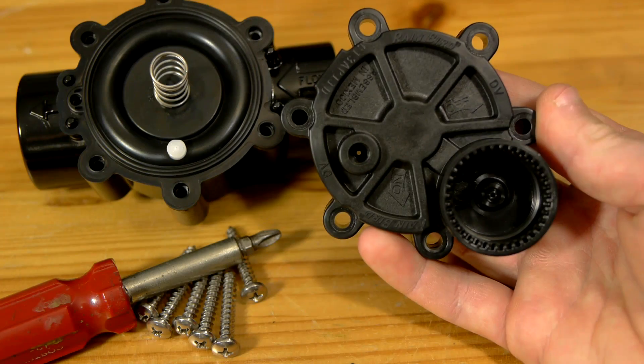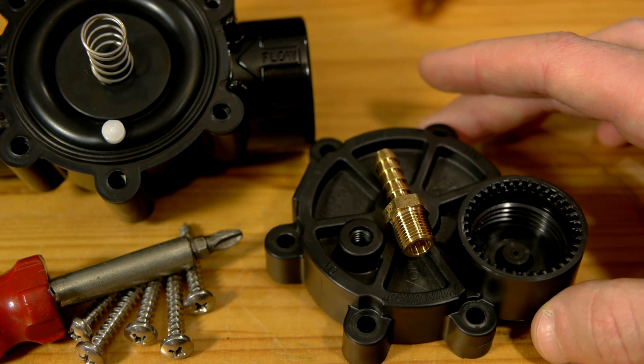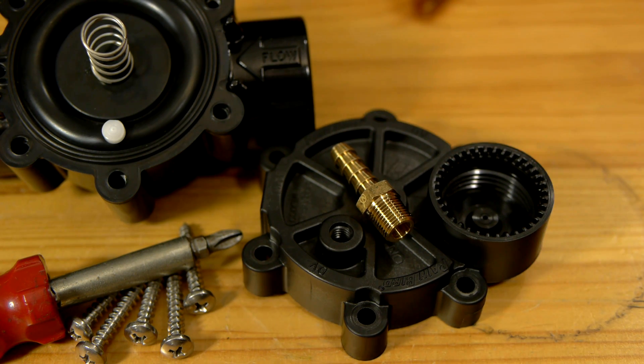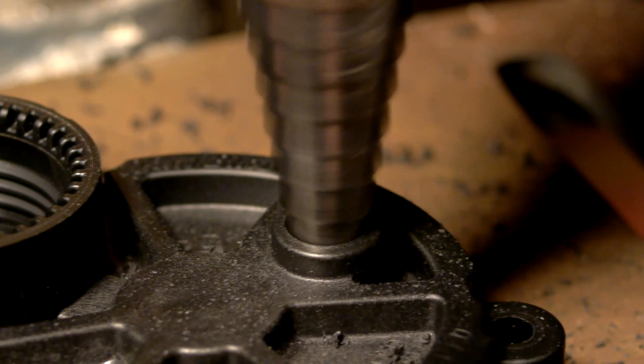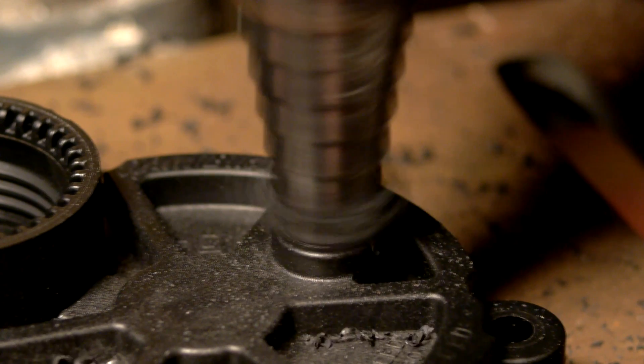If the sprinkler valve used had a test plug, there will be a second hole leading inside. Rather than filling this hole, I'll be boring it out so that a quarter inch hose fitting can be threaded in. Some valves don't have test plugs, in which case the hole for this fitting can be drilled right in the center of the valve cover instead.